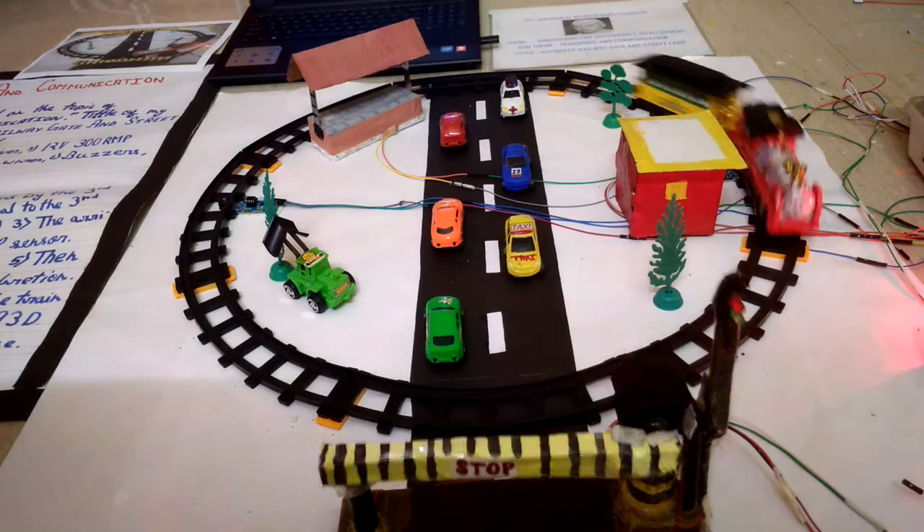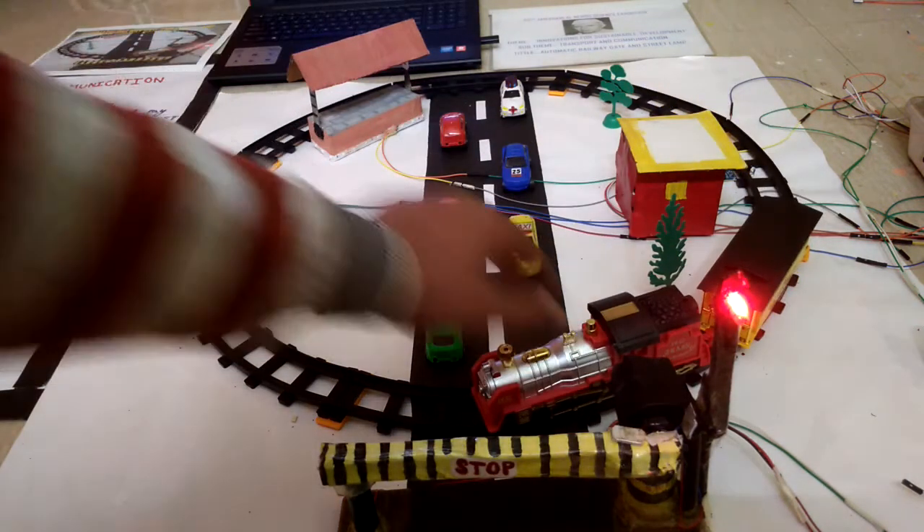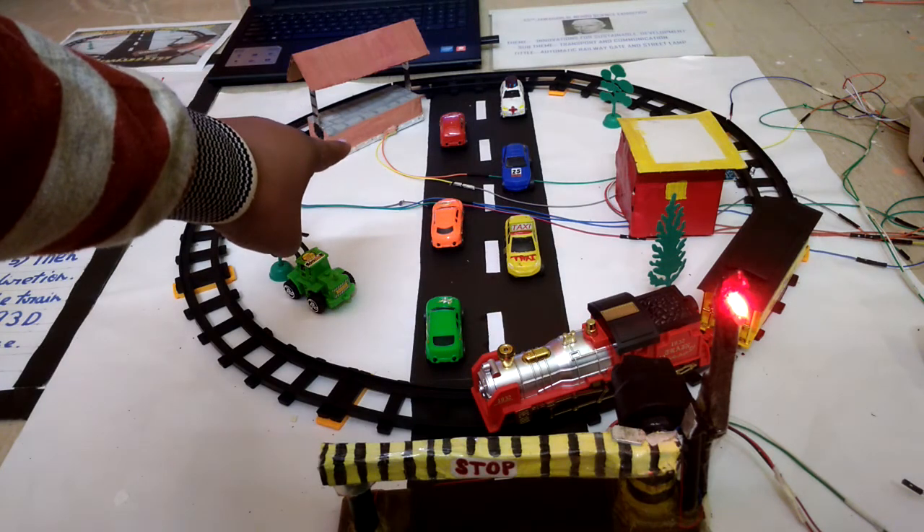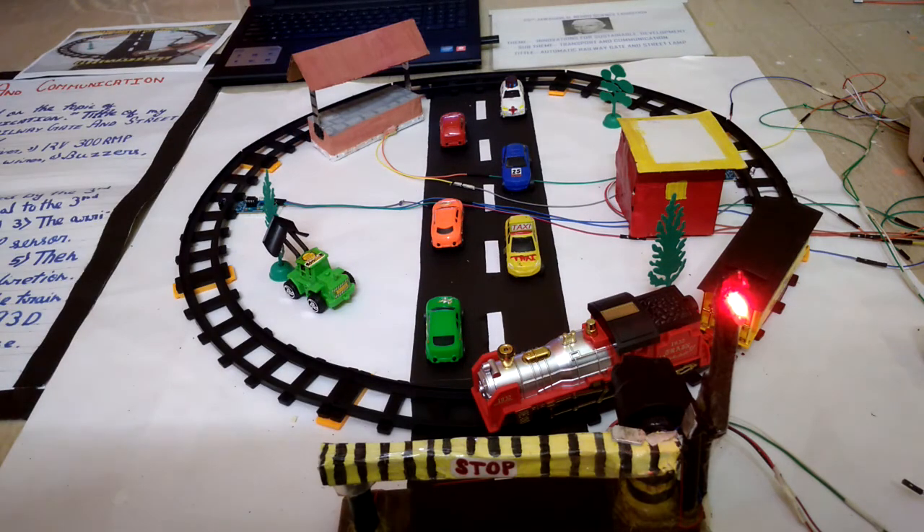Now I will show you a trick. You can see that there is the station where I have used the strip light. It will glow in the dark. I have switched off the light of this room — you can see that light.